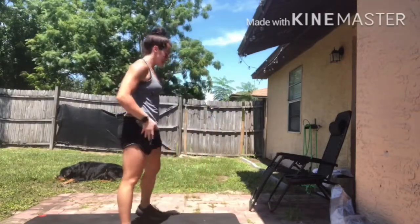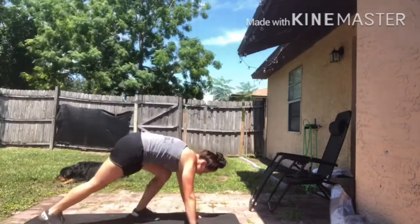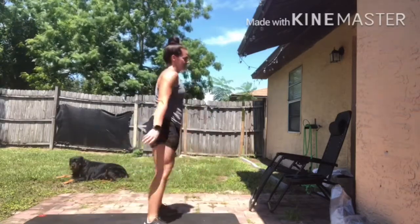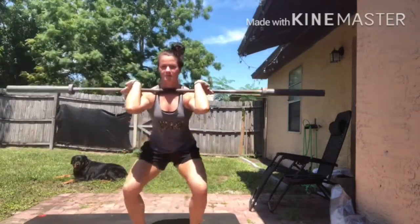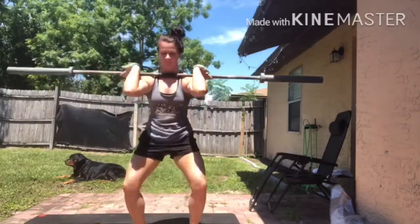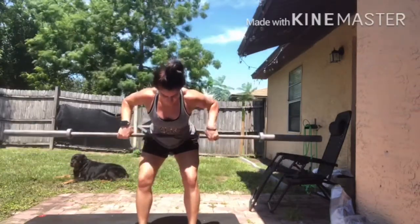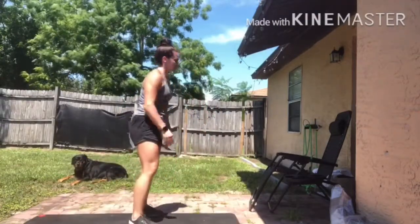After your one-minute rest, you've got your two rounds of five barbell rows, 10 push-ups, and 15 air squats. Second round you have your max effort front squats — this comes from the ground, just clean it up, keep those elbows nice and high, core nice and tight. Then rest one minute.